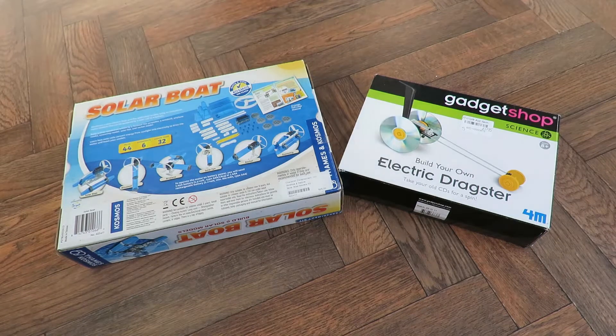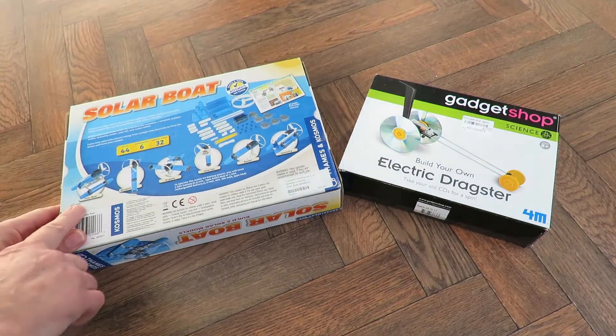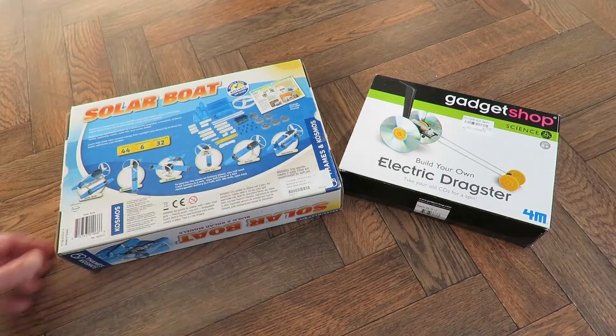Two items. First up: solar boat — it says here. It also says windmill, aeroplane, solar fan, rocket and spaceship.